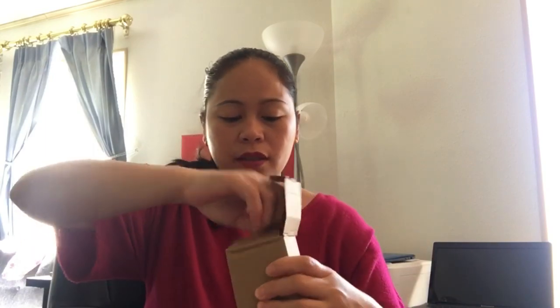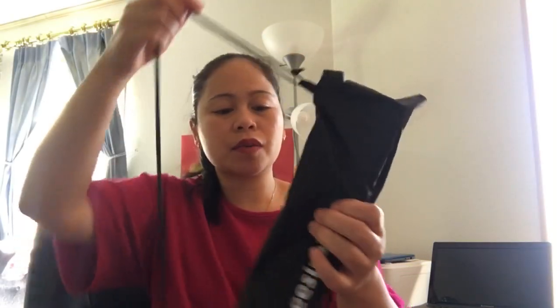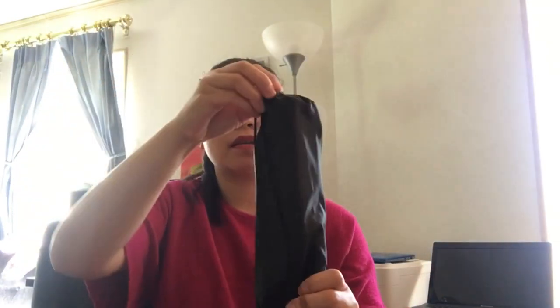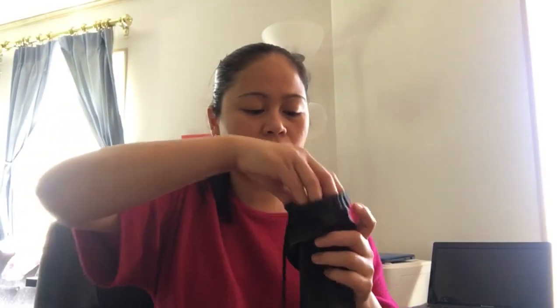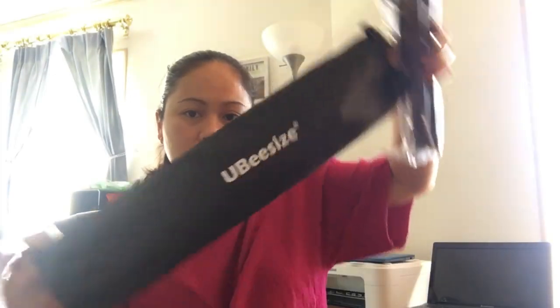My husband ordered it. It comes with a bag and the holder, so it is good. The review was maganda (good), so this is what I bought. I'm not sure if I'll like it since I just wanted something like this — medyo matibay naman sya (it seems fairly sturdy). So this is the contents.